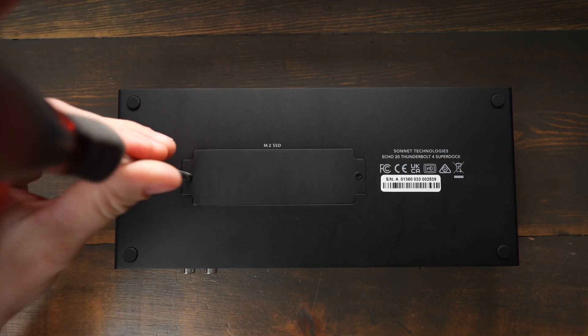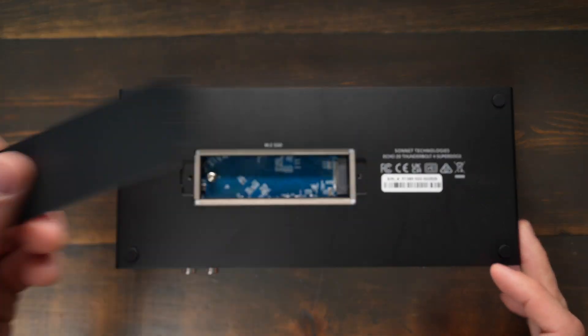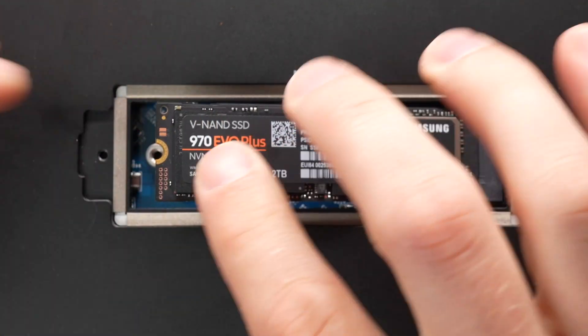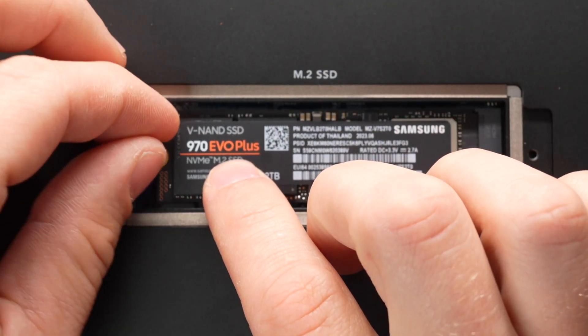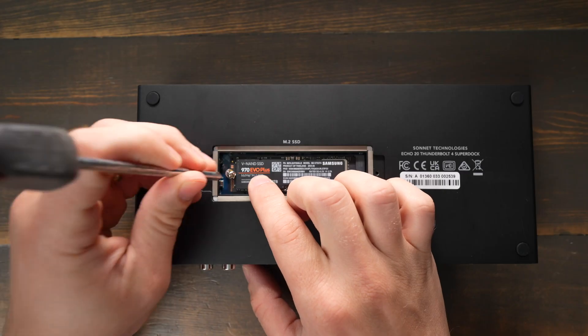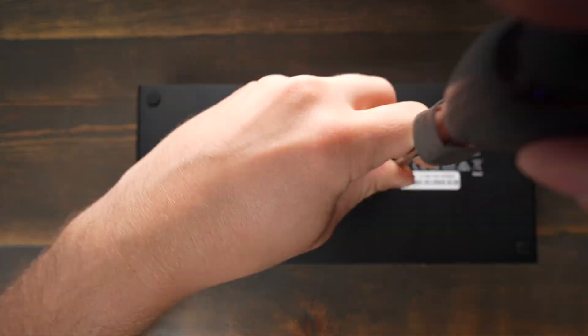To install an NVMe drive into the Echo 20, first remove power from the dock, flip it over and unscrew the two Phillips screws covering the slot, then unscrew the other smaller Phillips screw in the slot. Take your NVMe SSD and insert it into the connectors at an angle, slot the pins into the connector, push it down, and put the Phillips screw back in to hold it in place. Then put the cover back on and screw it in. You may have to format the drive in Disk Utility if it's not recognized by your computer.